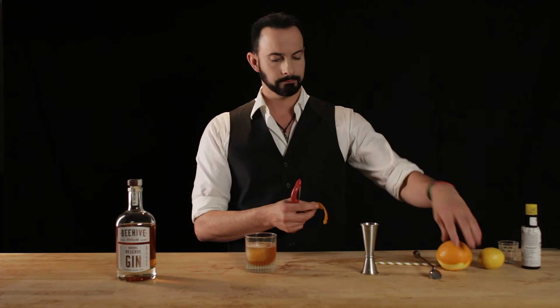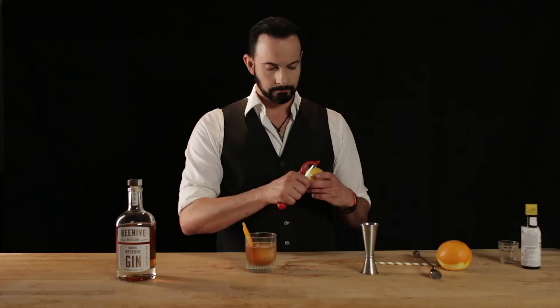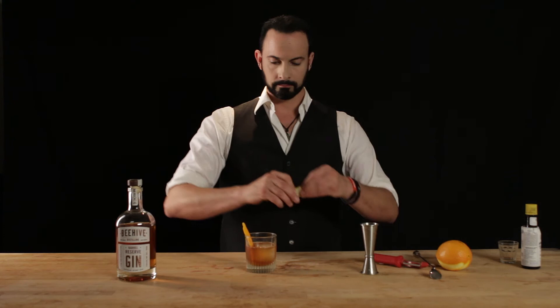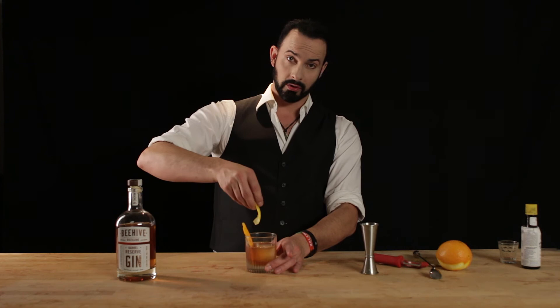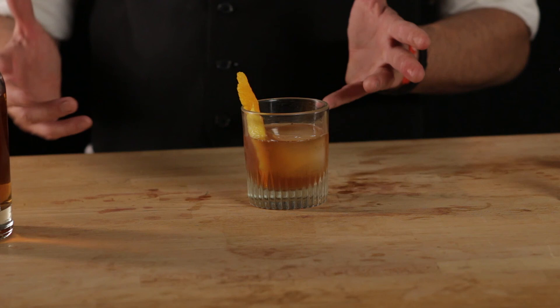So first we'll express the one. And if this were in a coupe, you've seen us do it before — you go on the outside, then on the stem and the foot. On here, we're going to go on the inside of the rim because that's where you're going to be drinking it from. So we'll put the first one there, followed by our lemon — expressing the oils all along the inside, kind of like all along the watchtower. Rest that in there neatly, just like that. And there you have the beautiful Beehive Barrel Reserve Old Fashioned, made with honey.